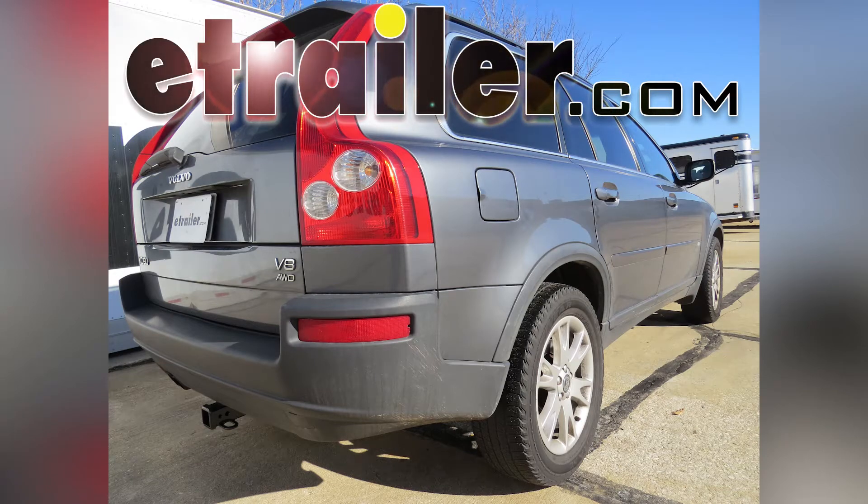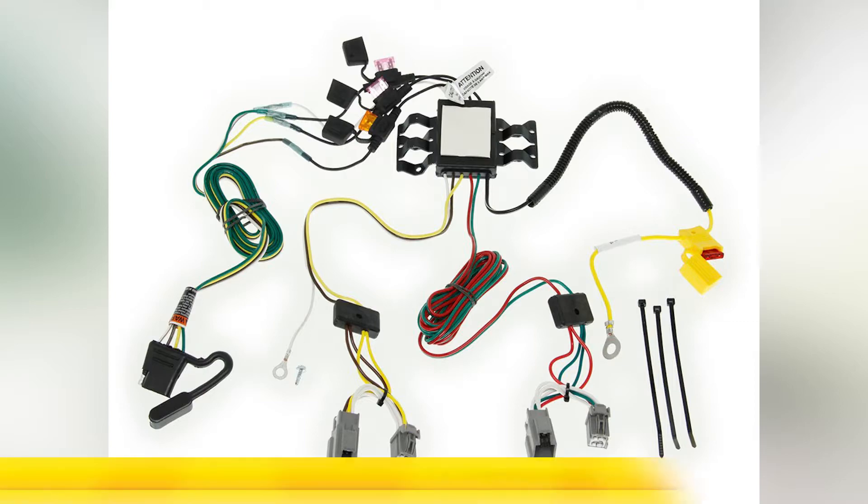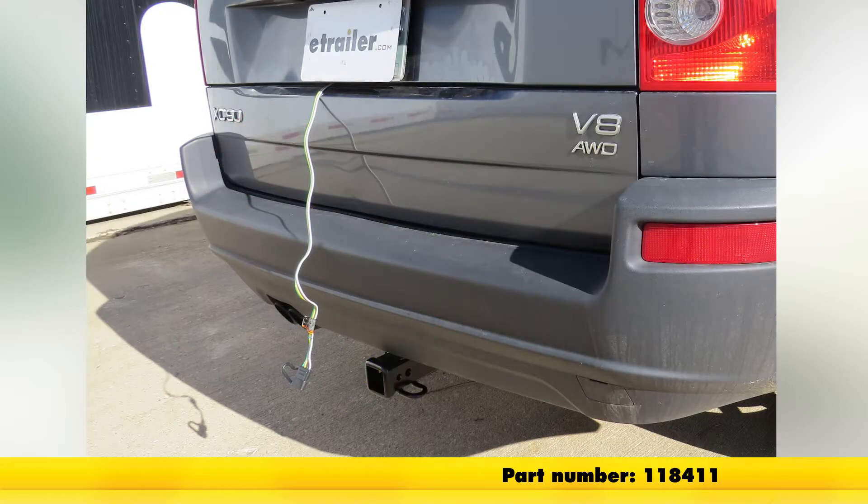Today on our 2005 Volvo XC90, we'll be installing the tow-ready T1 vehicle wiring harness with four-pole flat trailer connector, part number 118411.